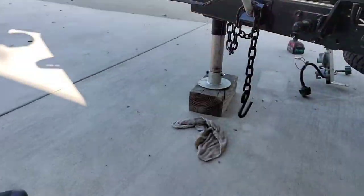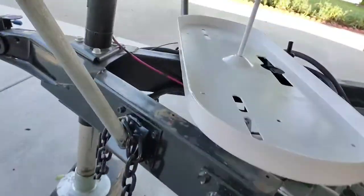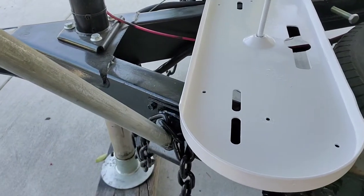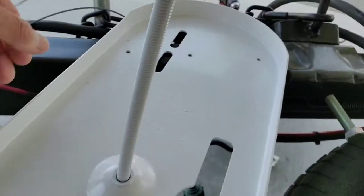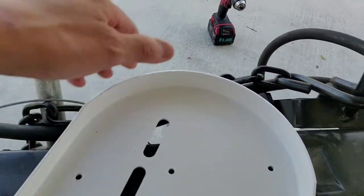Let me set it back down where it goes, just line it up with the holes here, lining these holes up.